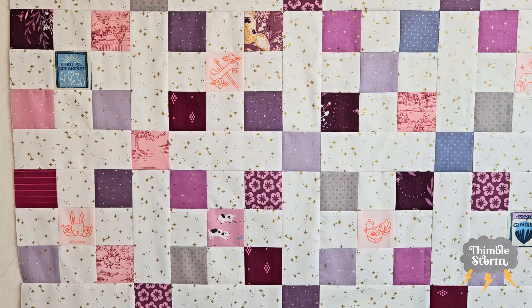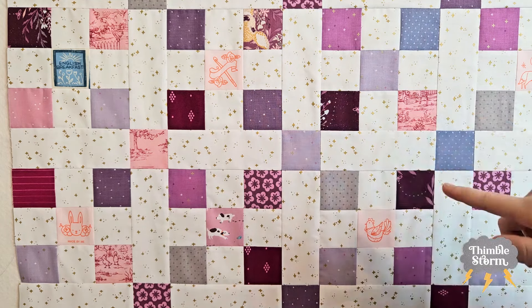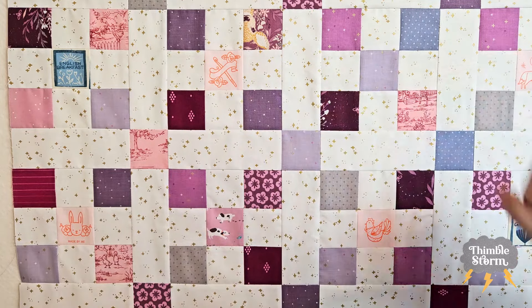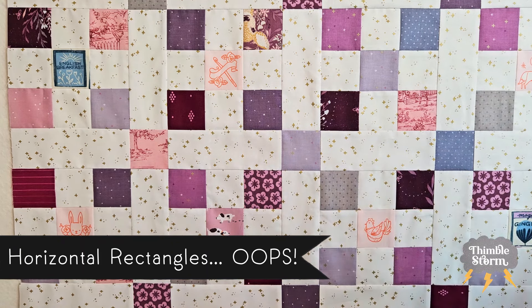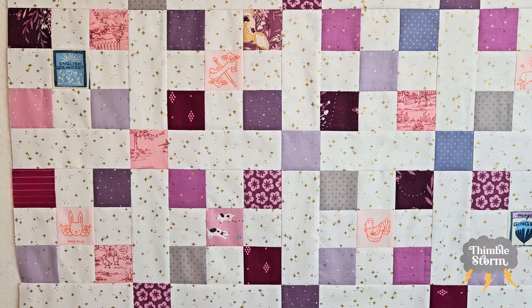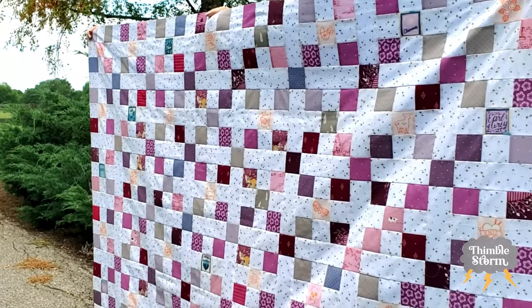You're going to intersperse your nine patch rows with your cornerstone rows. For your nine patch rows, it's going to go: nine patch, rectangle, nine patch, rectangle, nine patch, rectangle — ending up with seven vertical rectangles on those rows. For your cornerstone row, you're going to have vertical rectangles alternating with cornerstones, all the way down, with a grand total of eight rectangles and seven cornerstones on each of those rows. There will be eight nine patch rows and seven cornerstone rows total — and that's all you really need to know to make this scrappy nine patch with sashing and cornerstones quilt.